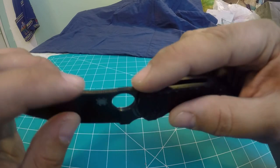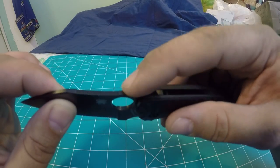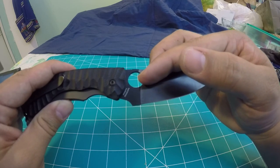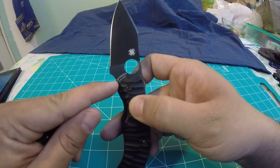There are two segments of jimping on the top spine — a longer part and then one right above the finger hole. It has the PPT logo on it. It is made in Taichung, Taiwan, and as you can see, it is S30V steel.